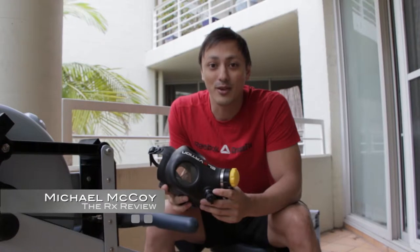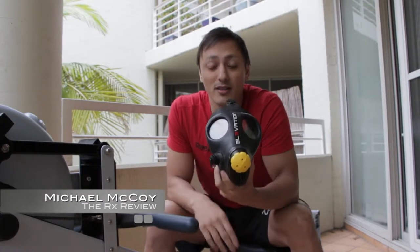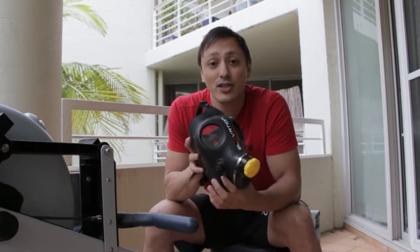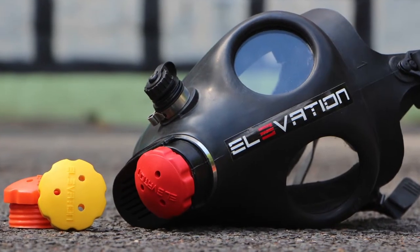G'day guys, Mike McCoy here from artrexreview.com. Today I'm taking a moment to review the Elevation Training Mask. This training mask is essentially a gas mask that you put over your face that restricts the level of oxygen intake that you take in.